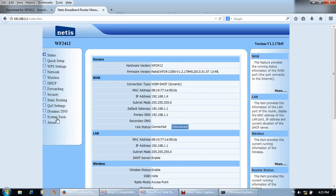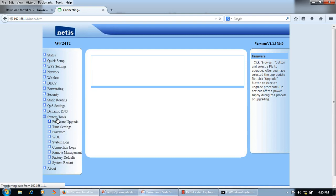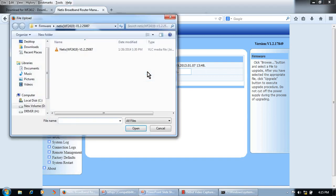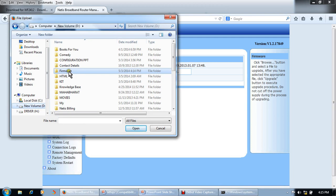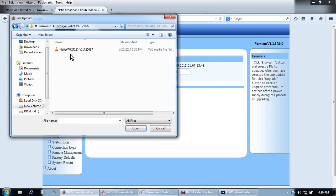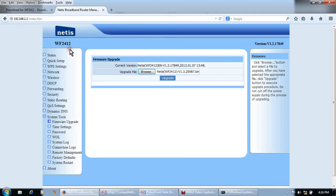Click on System, then System Tools, then Firmware Upgrade. Click Browse and select the path where we have copied the 2412 firmware file. After you have selected the path, click Upgrade.